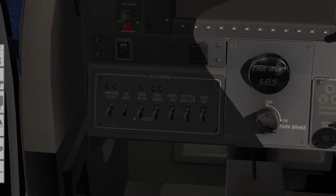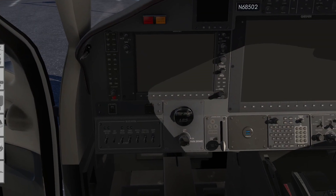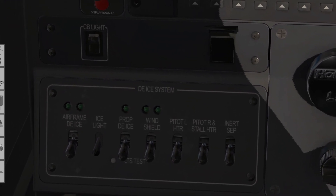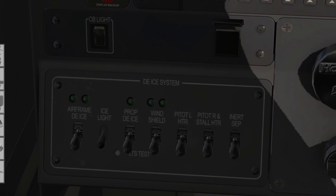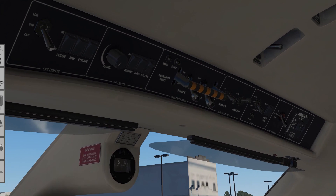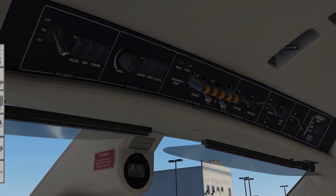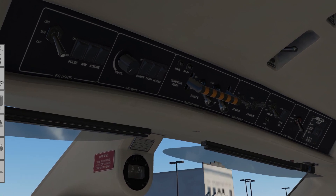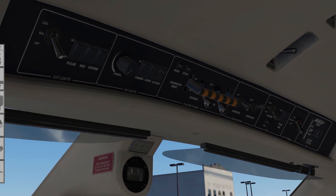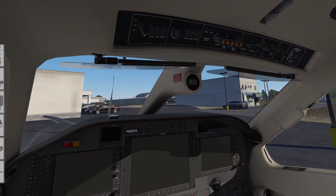Make sure all the switches on the de-icing system are down and off. Come up and make sure that the micro max switch is set to micro and guarded. To the overhead — make sure all switches are in the down and off position, with the exception of ignition. Ignition can be up in auto; everything else is down. Pre-start is complete.